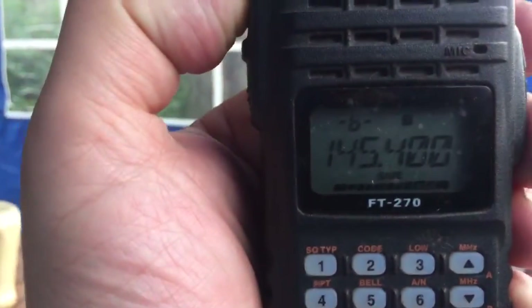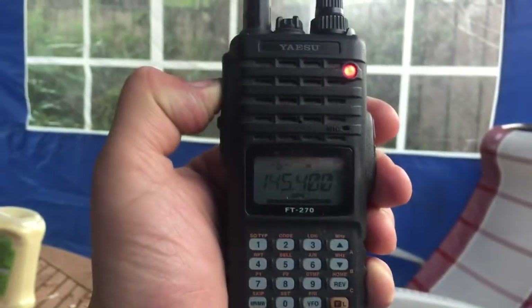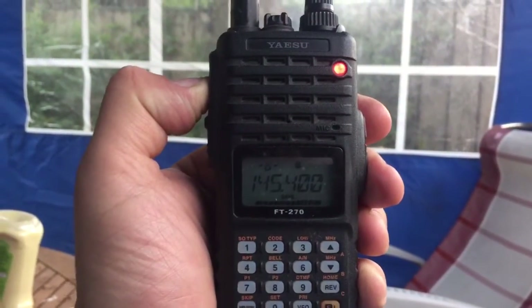This is 2 metres and 145.400, and it's a lovely evening. So over to you, Tony, from M3VDH.